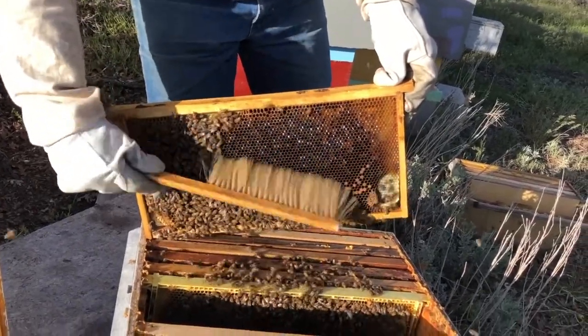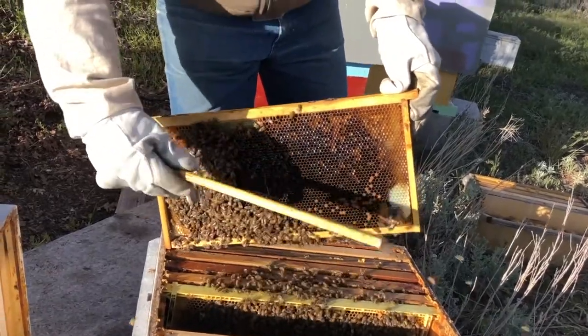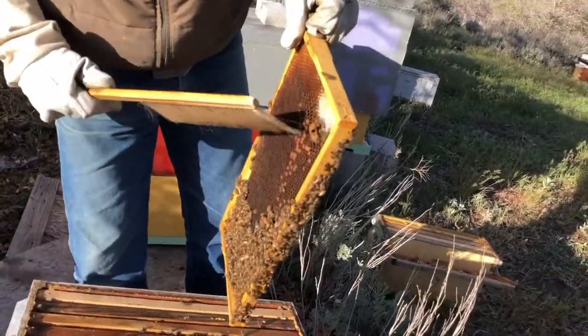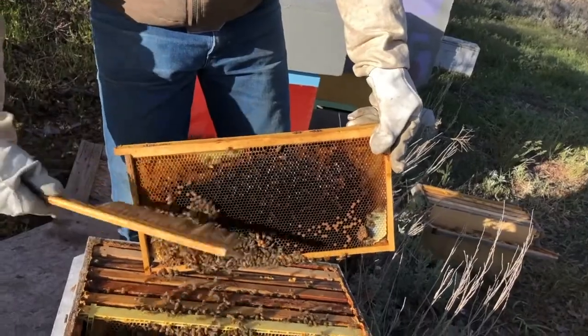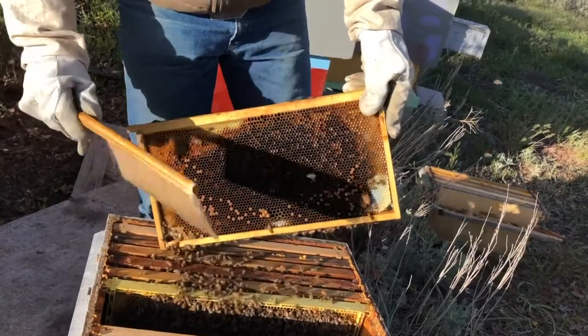Sometimes a bee brush is a necessary tool, like when you're dealing with a frame with queen cells — we don't want to harm the queen. Here we don't have to worry since she's already emerged anyway. But that's how you get the bees off the frame using the bee brush.